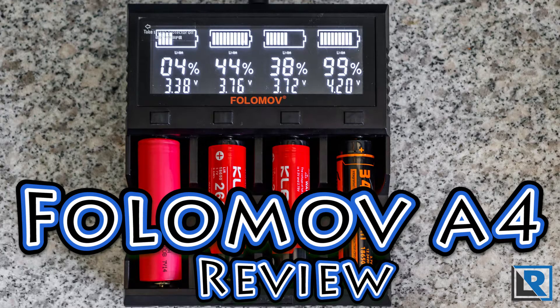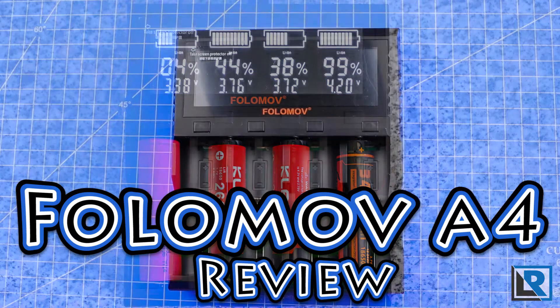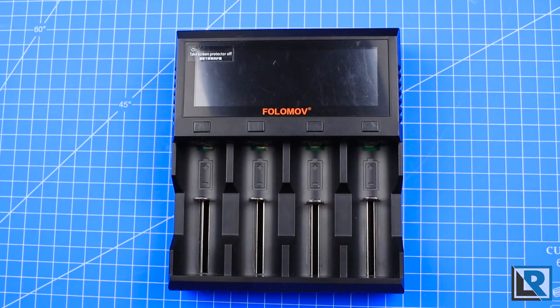I have previously tested the Folomov EDC C4 flashlight and thought it was pretty good. Folomov also makes chargers, and here is their latest, fastest charging model, the Folomov A4.